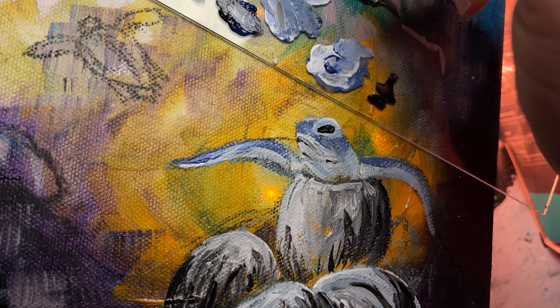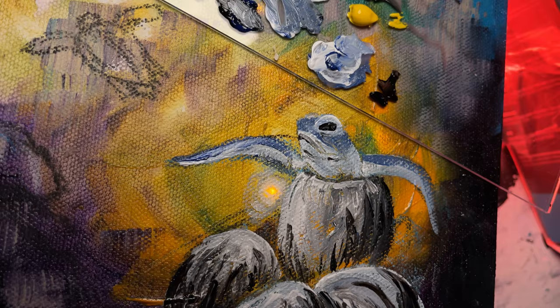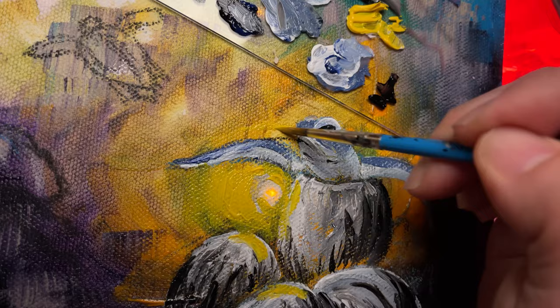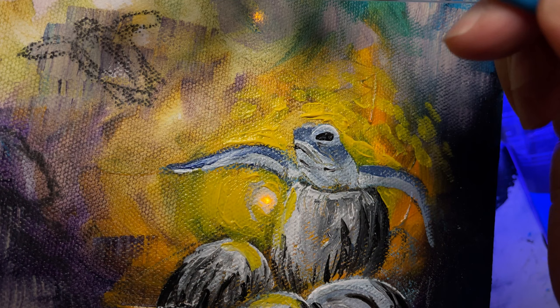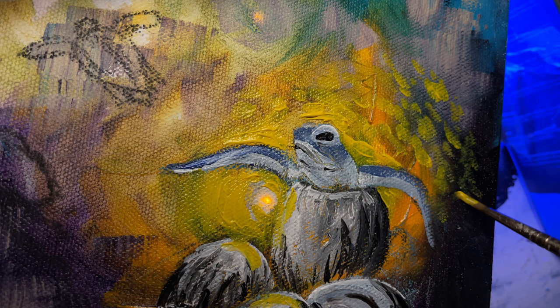Let's add a little bit of a sunrise here. I'm going to add a little bit of that, highlight it — that's what I want to do. I don't know where this is taking me, but I like that — yellow, kind of spreading right here.